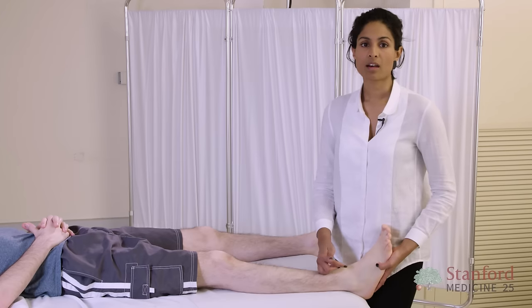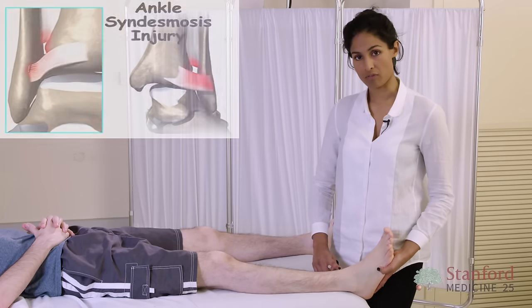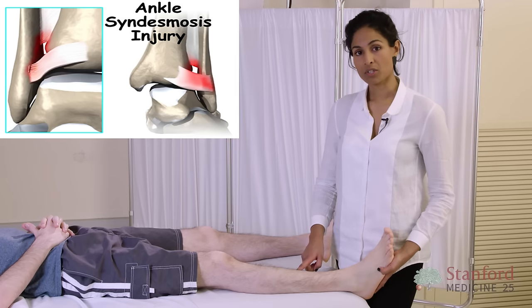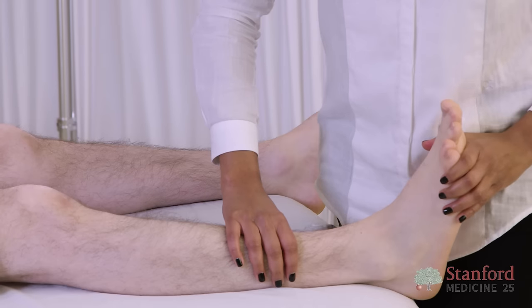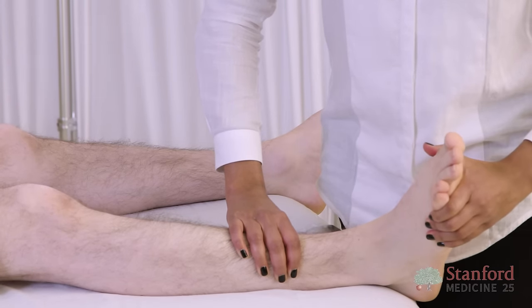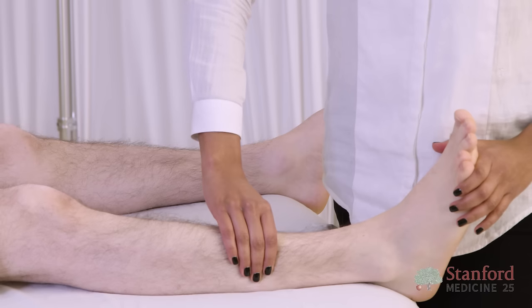If there's a high-grade lateral ankle sprain with a lot of damage, I'm concerned about the integrity of the fascia that runs between the tibia and fibula, known as the syndesmosis. You can test this with two tests: the external rotation test, where you externally rotate the foot, and the squeeze test, where you squeeze the tibia and fibula together.